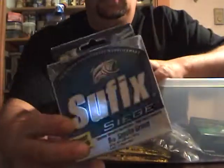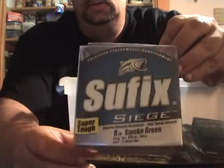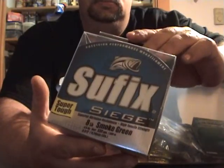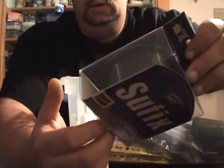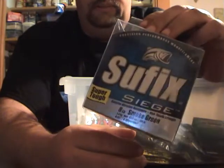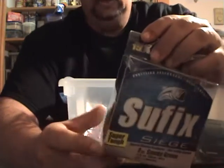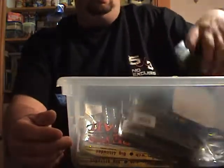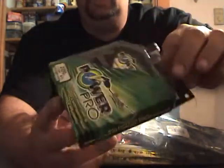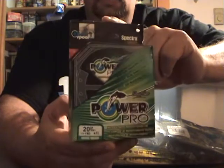At Dick's they had a really good sale. I got eight-pound Suffix Siege in smoked green for backing — only five bucks, 330 yards. I'll use it on my spinning reels and for crank baits. It's a little too light for my 14 or 17 pound setups, and they didn't have 12 pound which I usually use for backing. I also got 20-pound braid, which is what I use on my spinning rods — 150-yard spool for about ten bucks.